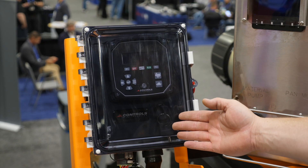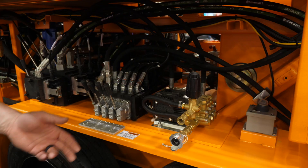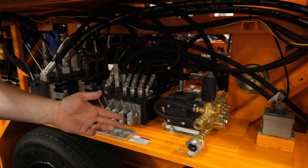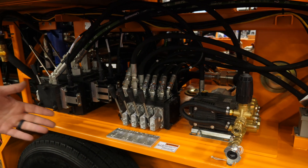This is the engine controller and the pan mixer and pump control panel. Here we have the onboard power washer and control valves with all manual overrides for easy operation.